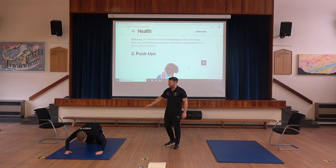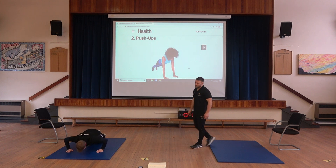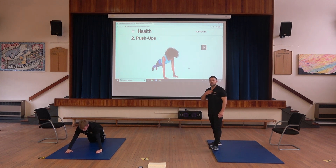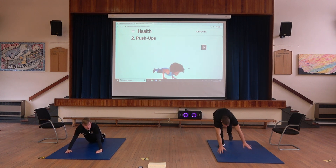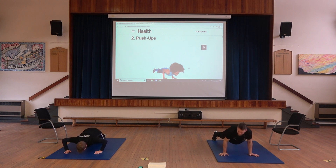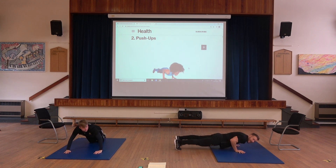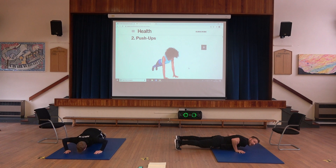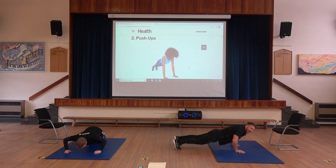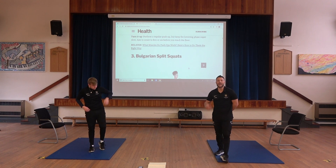Next we've got a press up. For the adapted version we have the bent knees press up — just lay flat on the floor, hands next to your armpits, push up, keeping your knees on the floor. We're going in 10 seconds. I'm going to do the full version of the press up. Off we go. Make sure your body is straight, keep the elbows in, go low enough, and lock your arms at the top. If you find that too easy, go for the full press ups.